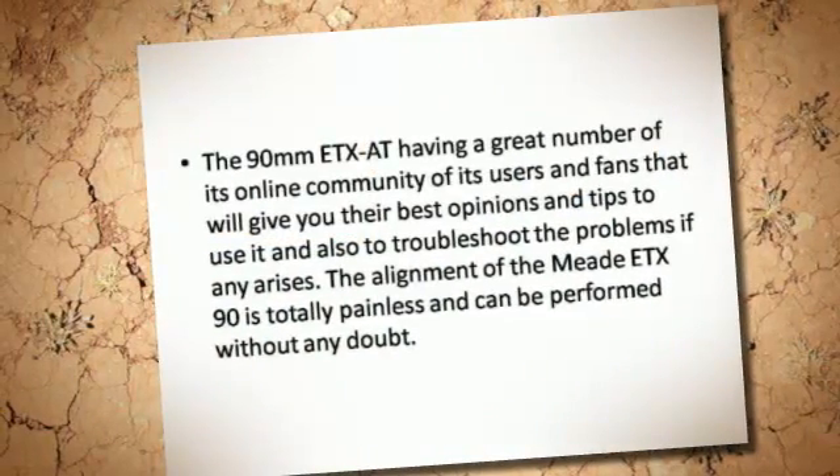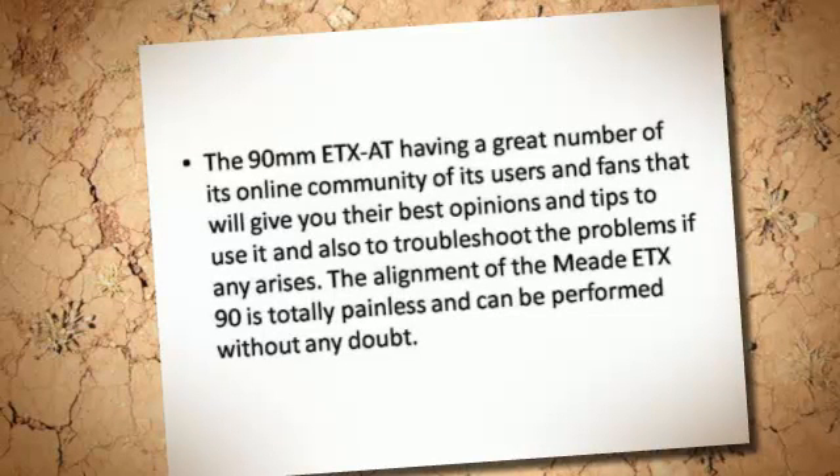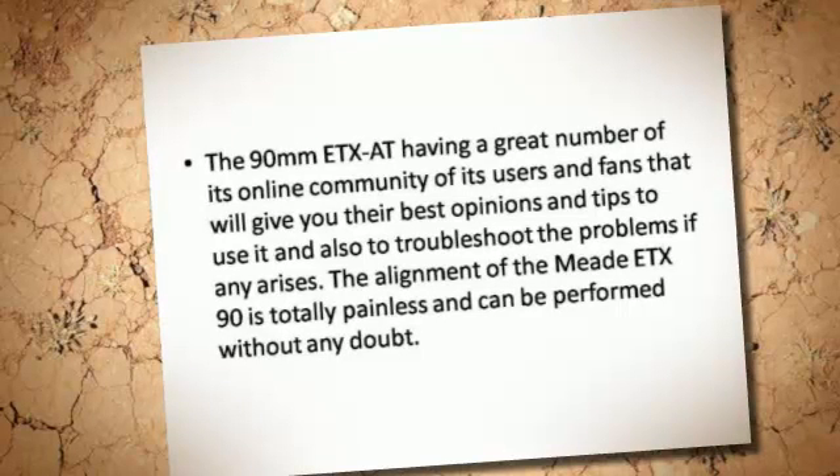The Midi-TX-90 has a great online community of users and fans that will give you their best opinions and tips on how to use it, and also to troubleshoot any problems that may arise.